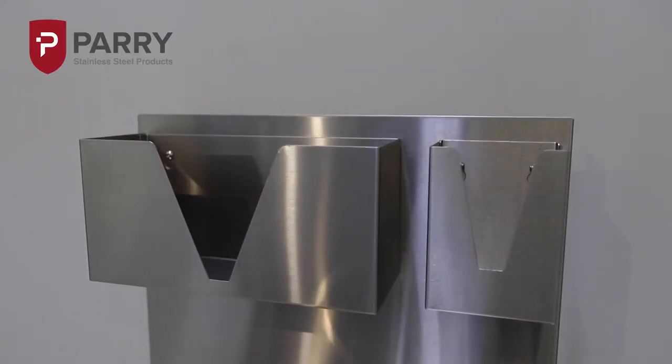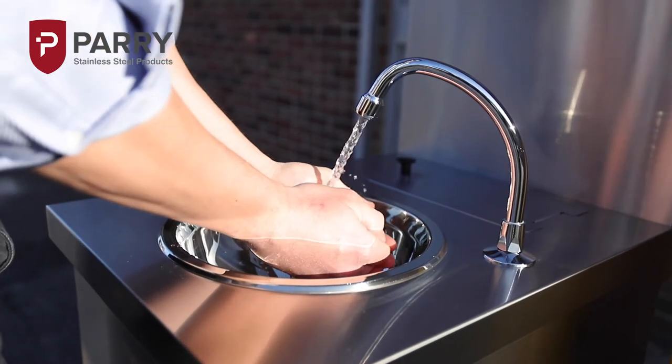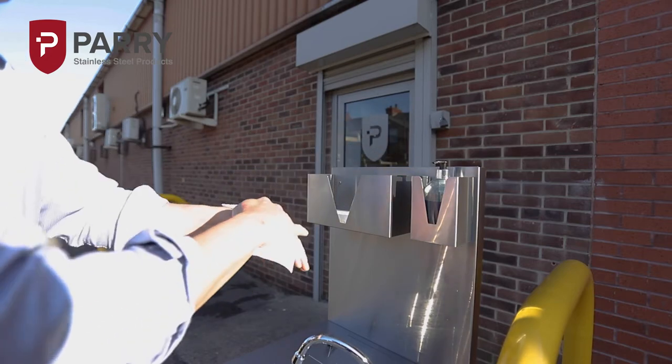A splash back, paper towel holder and soap dispenser holder are all available, and if ordered they will come factory fitted. No tools are required for assembly. Adding these accessories onto the MWBT, you really can create the ultimate mobile hand washing station.